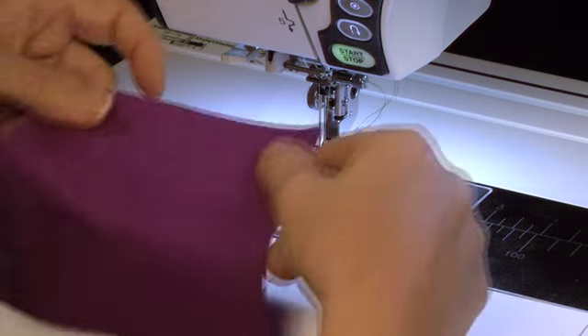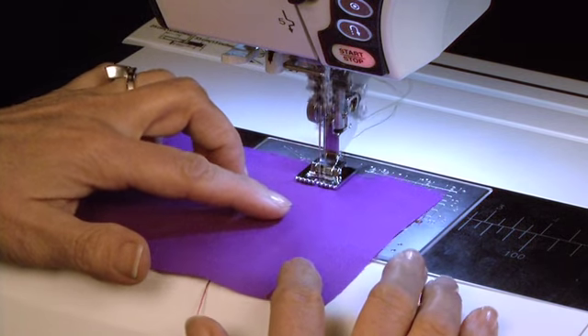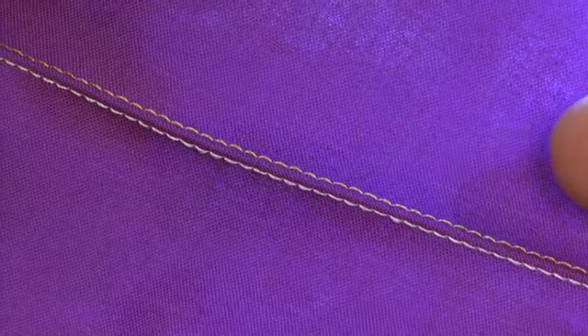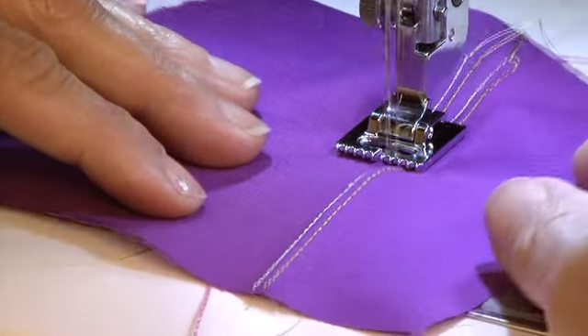Position your fabric over the cord so the twin needles come down on either side. Begin sewing, and you've created a narrow corded pin tuck. To create multiple rows, position the previous pin tuck in the groove on the bottom of the foot and stitch down your next row beside it.